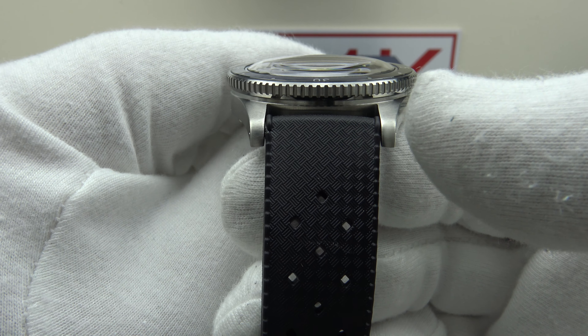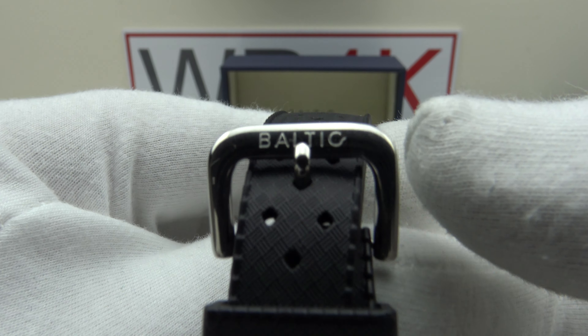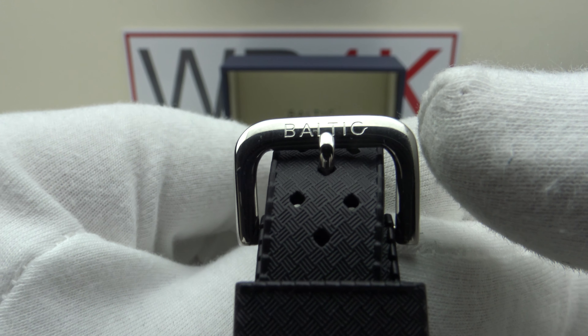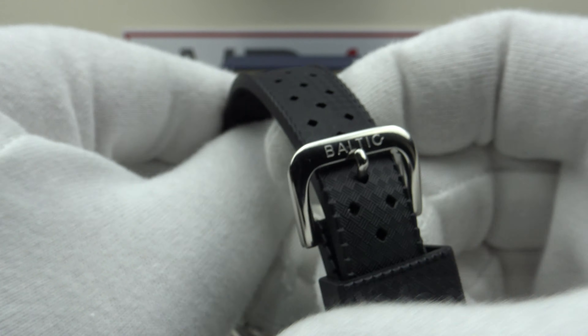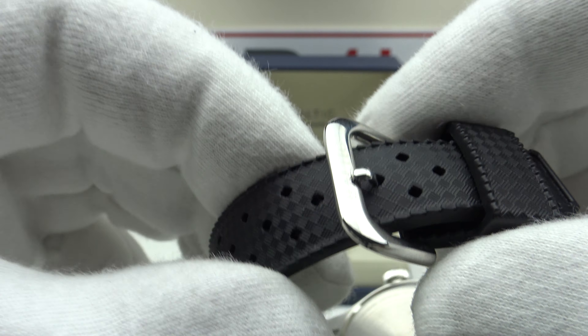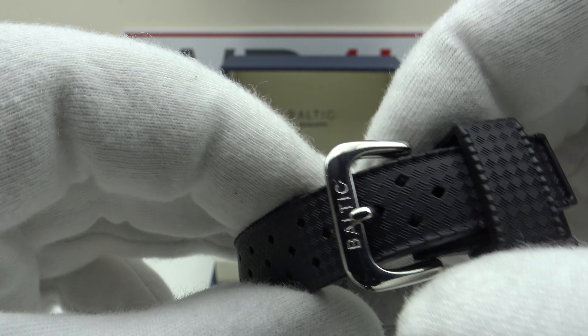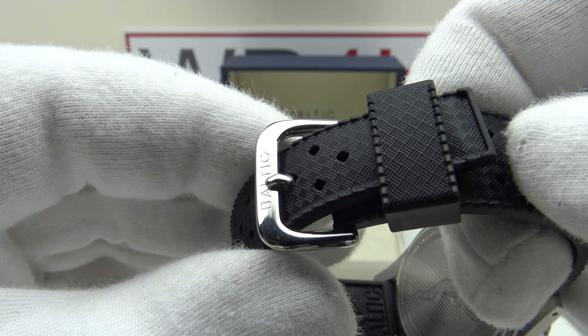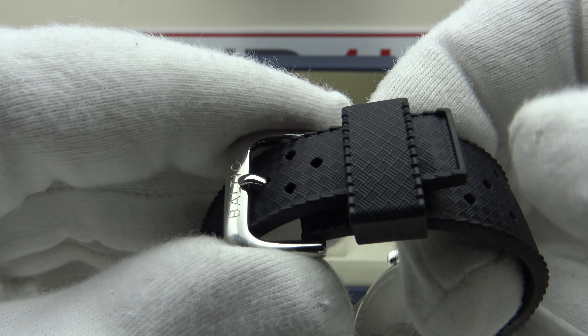The Tropic-style strap tapers from 20mm at the lugs down to the buckle and tang. The solid 316L-grade stainless steel buckle is signed to a high standard with the Baltic logo engraved. Nice heavy gauge to the buckle, the mirror polishing is flawless, no sharp edges, no burrs, and it matches the aesthetic of this being a vintage Tropic-style strap. One keeper to the strap, nice proportion to it.